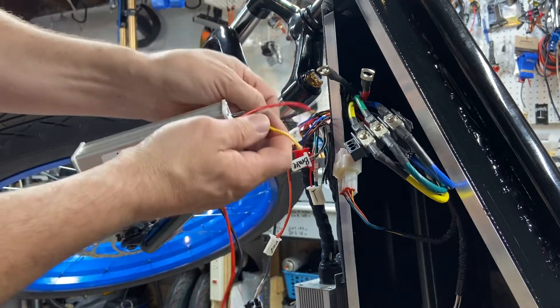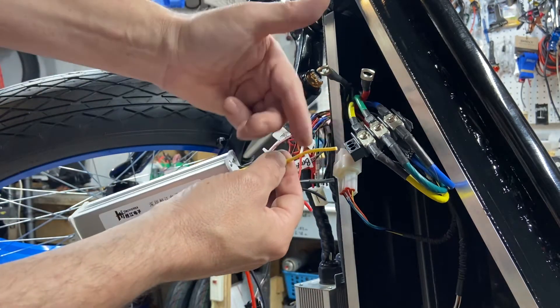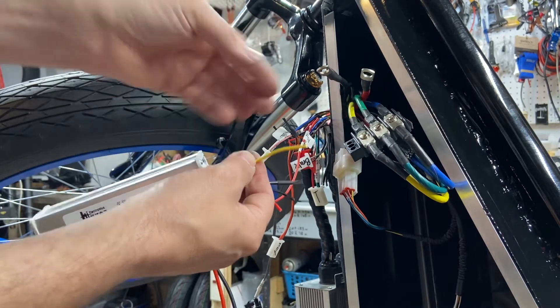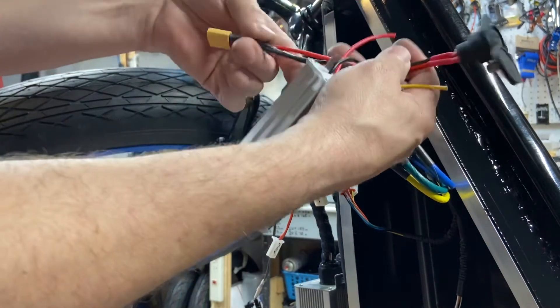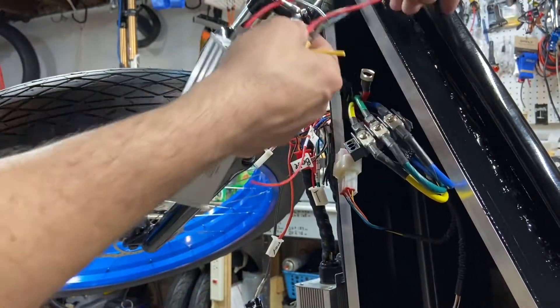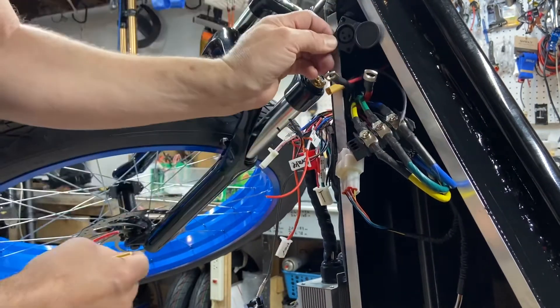This is going to be your 12-volt output and I'll put two lines so you can run lights — headlights, ground effects lights, whatever you want. I have a hole on the other side and it's just going to pull through. The charger port is going to mount in the panel, but you'll see that on pictures of my builds.